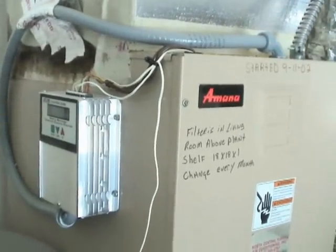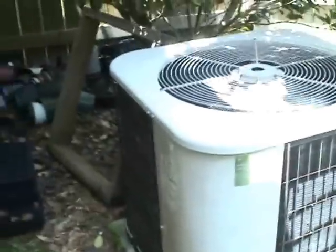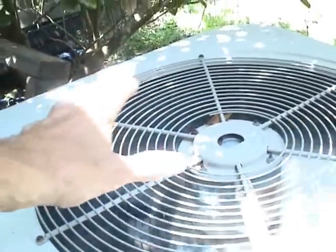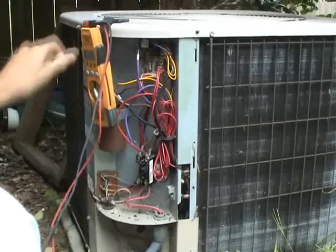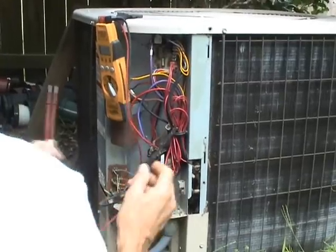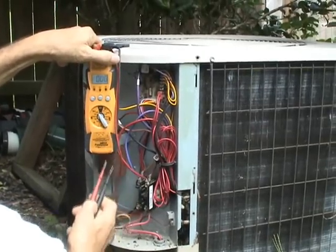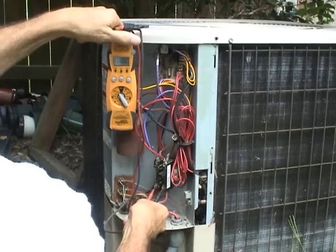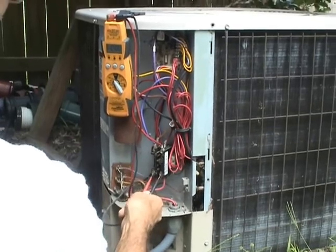If the air handler is running, the next possibility is that the condensing unit might not be running. In this case it is. If it's in cool mode, you want warm air coming out of the condensing unit; if it's in heat mode, you want cool air coming out. If it's not running, take the cover off and see if you have line voltage. Set your multimeter to volts AC and check for line voltage coming in. In this case we do not — only because I turned off the disconnect for this video. If we did have voltage, it would read 240 volts.